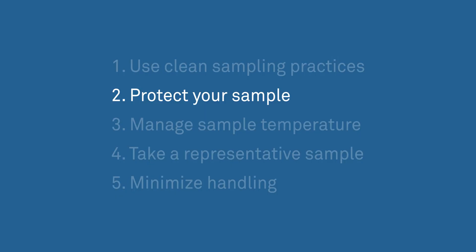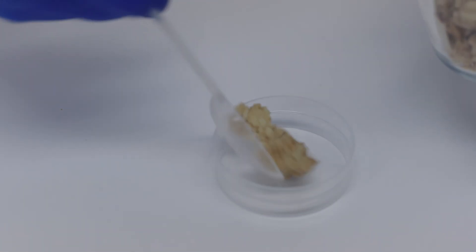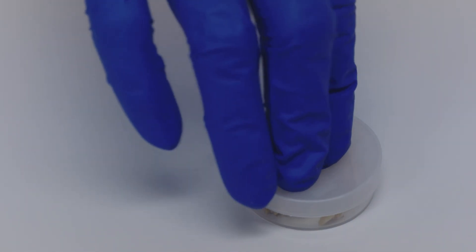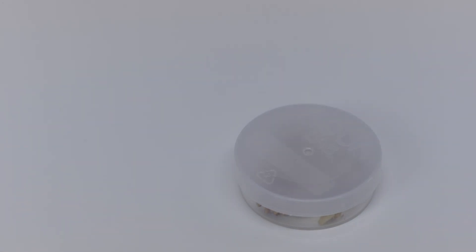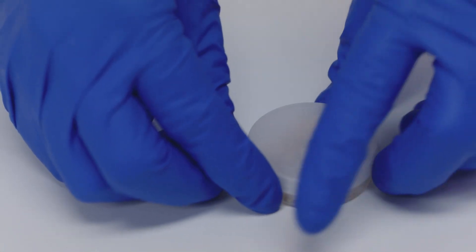Two: protect your sample. The water activity of your sample changes as it's exposed to ambient conditions, so keep it covered. Put a lid on the sample if it will sit out for longer than a minute. If it will be waiting longer than a half an hour, seal the lid with parafilm.